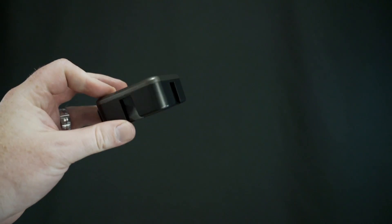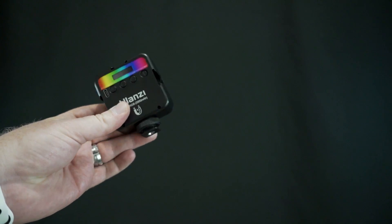The other way that this light attaches is with the cold shoe on the bottom. Obviously there are tons of accessories you could use — you could put this straight on your camera if it's got a hot shoe, or use top handles, pretty much anything like that. So it's pretty versatile with mounting options. It's also got three cold shoes on the light itself — one on each side and one on top.